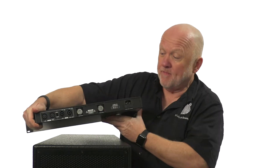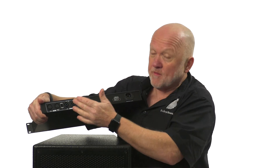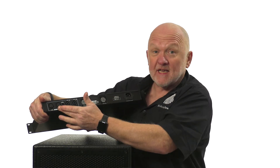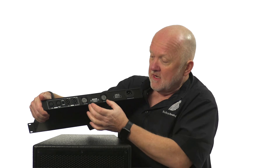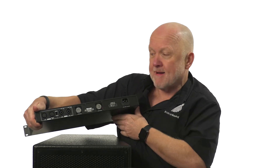On the back it couldn't be simpler — we have Speakons for the power out and we have XLRs for the signal in. Two super duper fans to keep it cool and obviously the IEC plug to get the power into the amp.